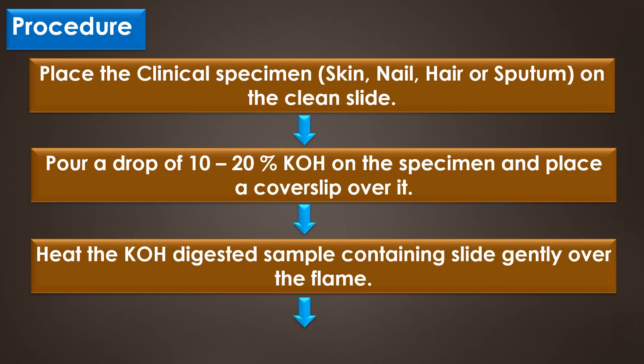The test procedure: First, place the clinical specimens like skin, nail, hair or sputum on a clean glass slide, and pour a drop of 10 to 20 percent potassium hydroxide on the specimen and place a cover slip over it.